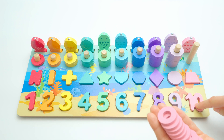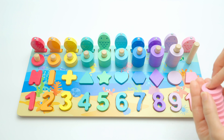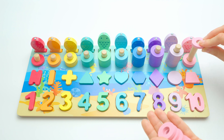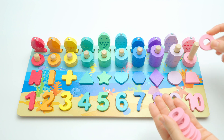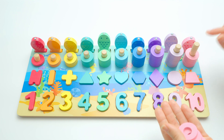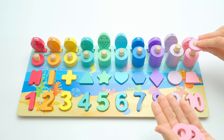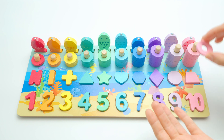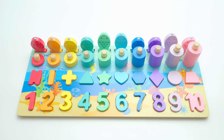Now we have just one left — it should be ten, because ten is pink like the fish. Let's do it: one, two, three, four, five, six, seven, eight, nine, ten! We have done it — well done, well done! Excellent job, I'm impressed. Boys and girls, I hope you enjoy it — see you next time, bye bye!